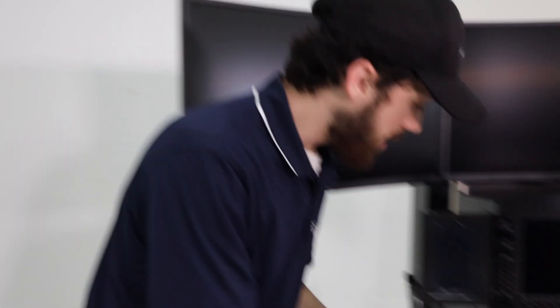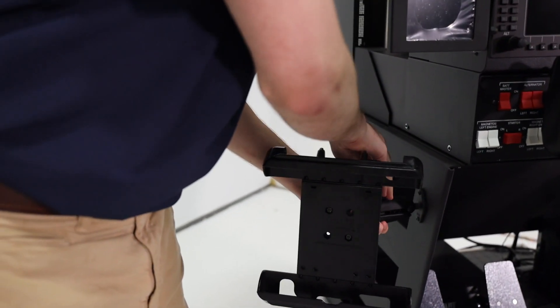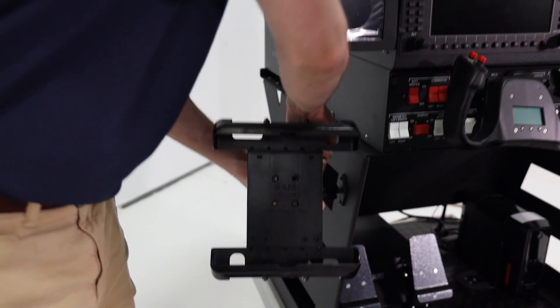The sim is also going to include an iPad mount holder. It goes on the side and is just tightened here. You can go ahead and use your iPad with the sim for ForeFlight, Garmin Pilot, or similar apps.